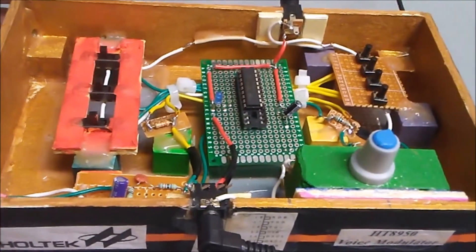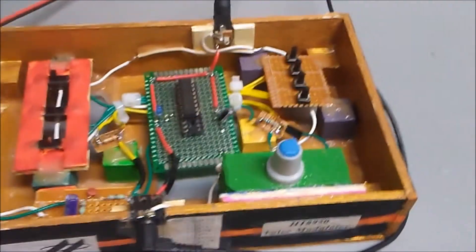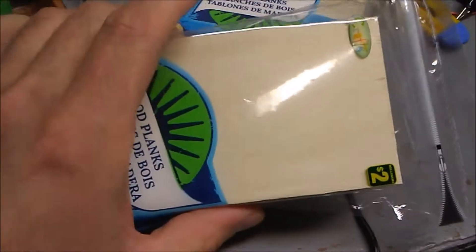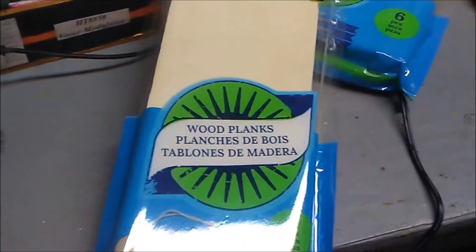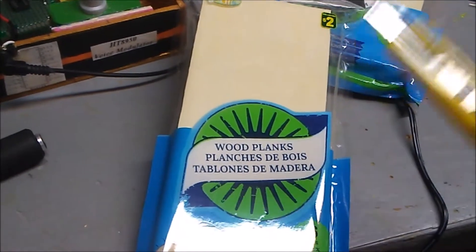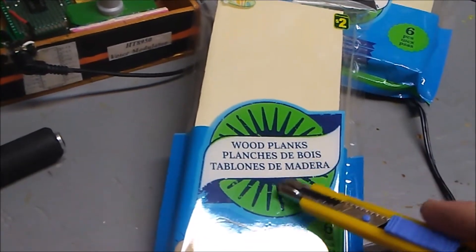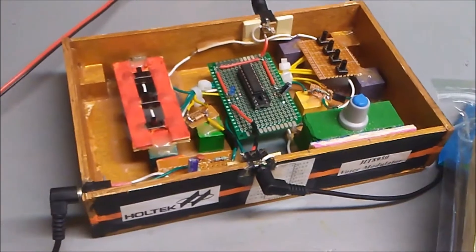This kit box was made with wood planks. I bought these at the dollar store for $2 a pack. They're really simple to cut — I could basically use an X-Acto knife and a straight edge ruler. They were very simple and quick to cut, and that's how I created this kit box.